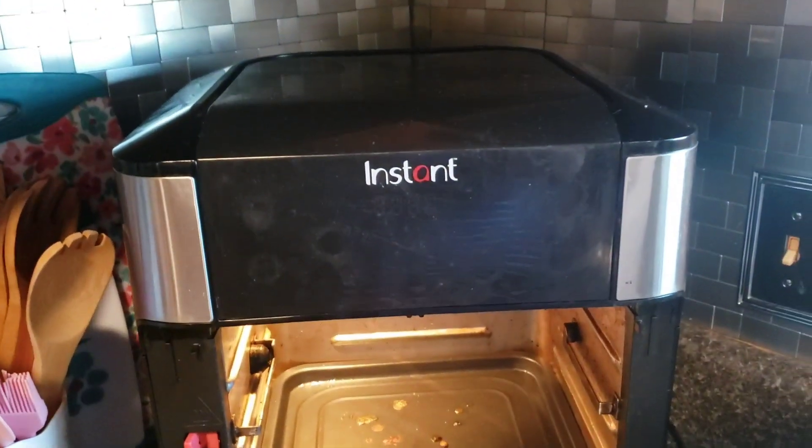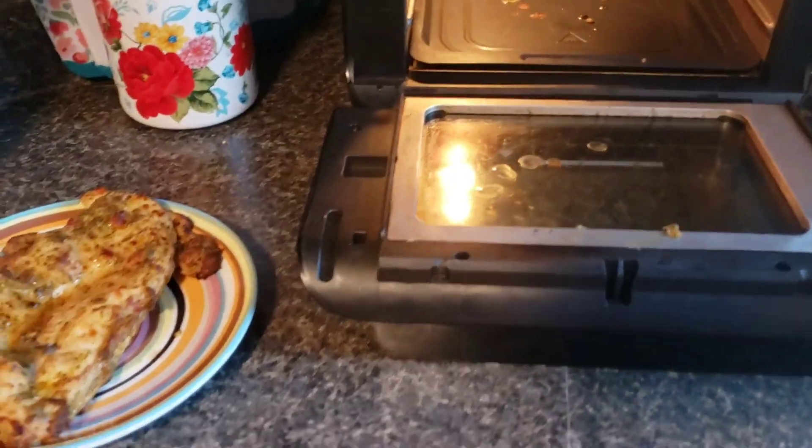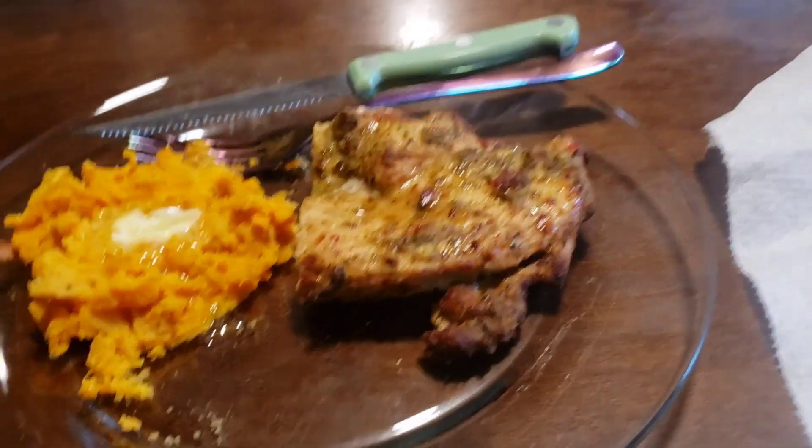This is an Instant Pot air fryer and I love it. It's really a very good one. And you can roast whole chickens in it too if you want. But me, I'll do that. But anyways, I'm going to get my plate made up.